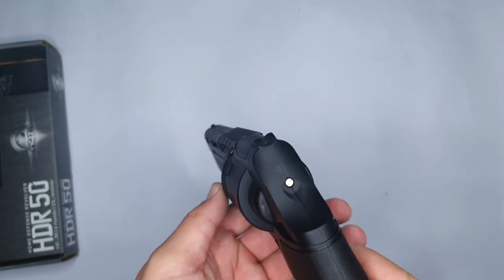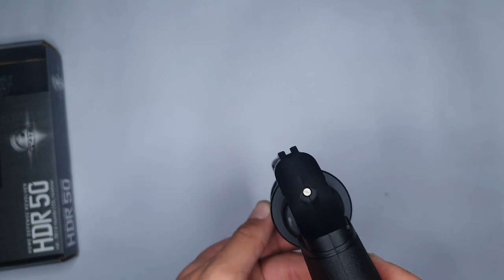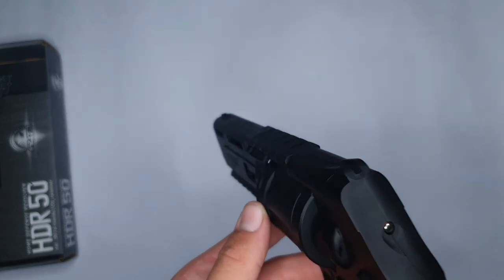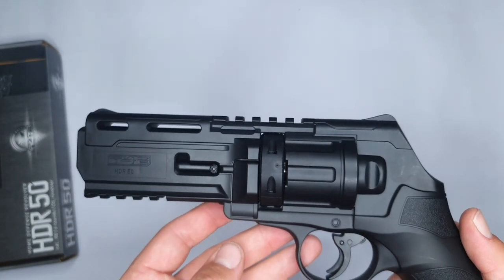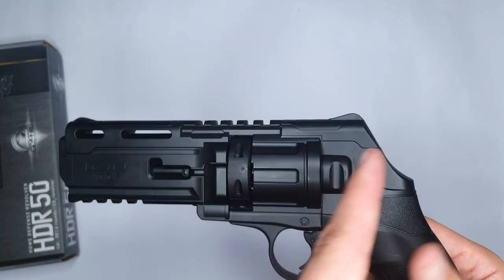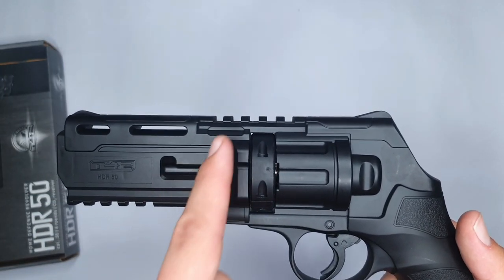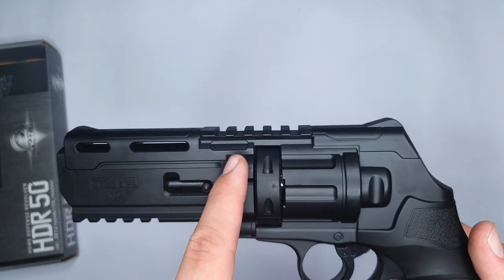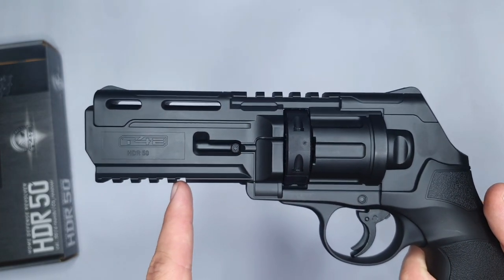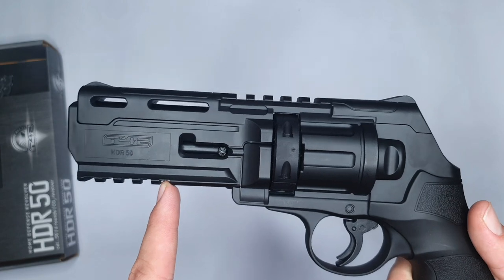Having a closer look at the top, you can see the revolver actually comes with a fixed sight which is very easy to use. Then if we have a closer look at the barrel — which is actually 20 centimeters long — it comes equipped with two Picatinny rails. The one on top is to put any sight to improve your accuracy, and the one on the bottom is for any laser sight or torchlight, whatever your needs are.